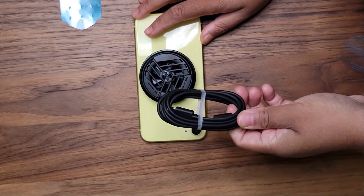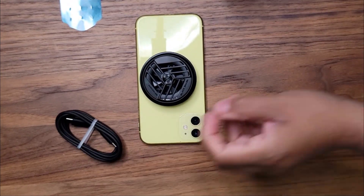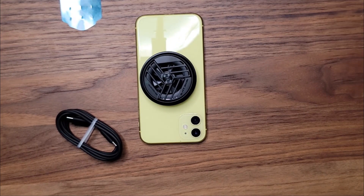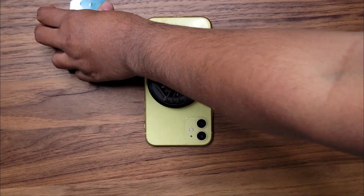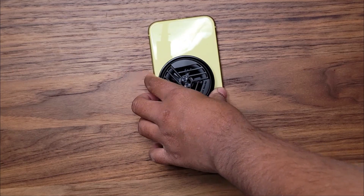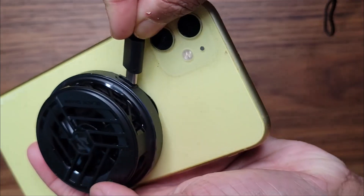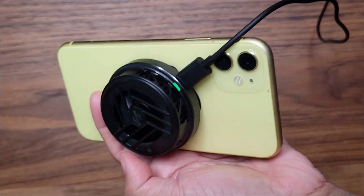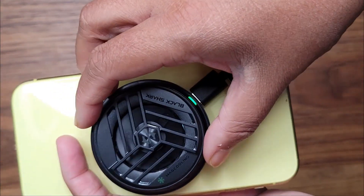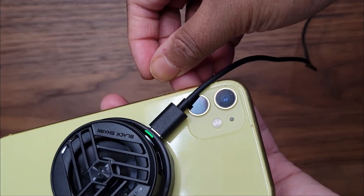So now I'm going to try plugging in this and we'll see how well it works. I'm going to plug in the USB-C cable. As you can see there's an indicator and the fan is on right here.